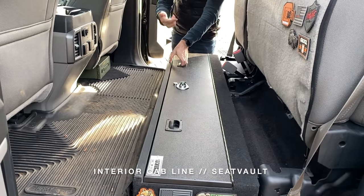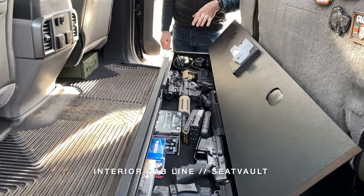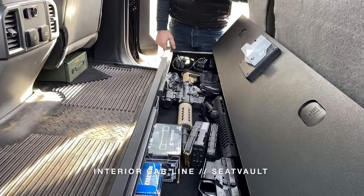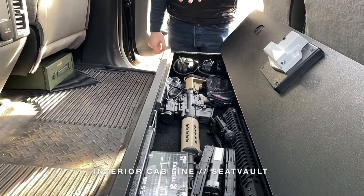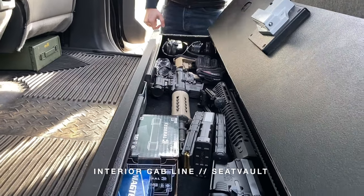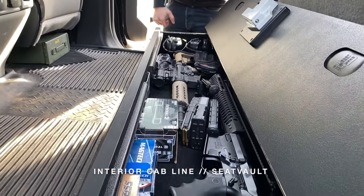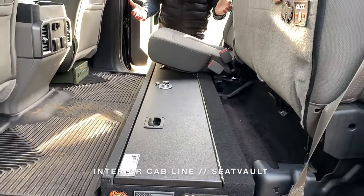This is paired with our push button lock with key override, and inside you can see we have plenty of room for an everyday carry or for an undercover operation. You've got plenty of room for a long gun, handgun, and some miscellaneous gear inside the vault. What's great about the Seat Vault is it is out of sight, out of mind. With the door closed and the seats down, you don't know it's here.